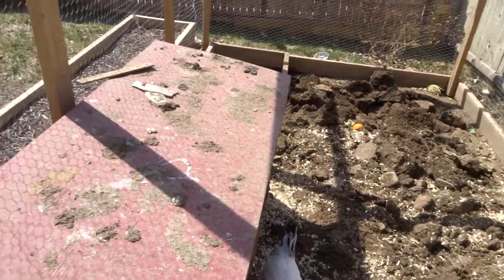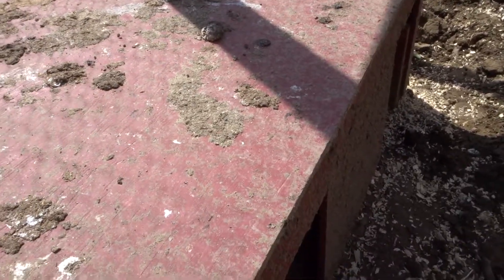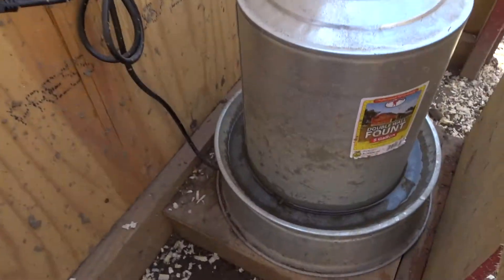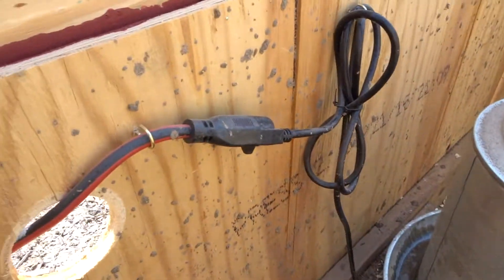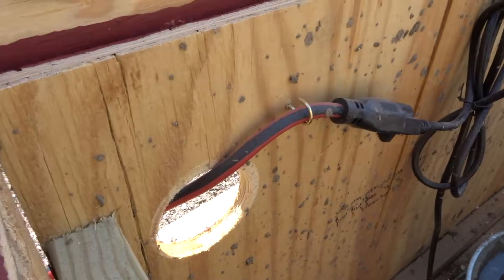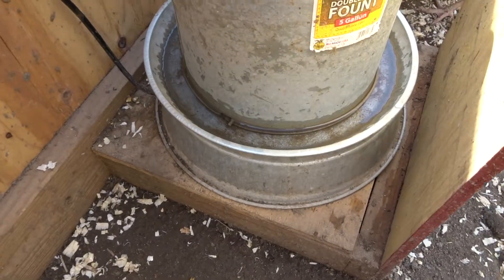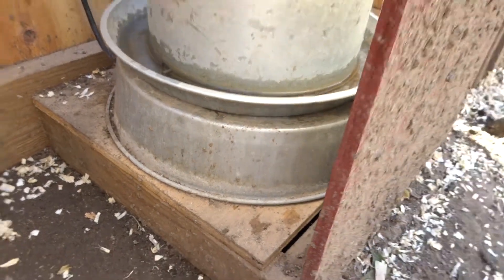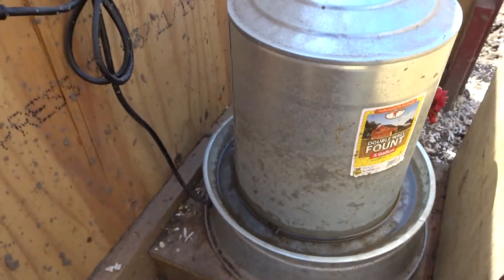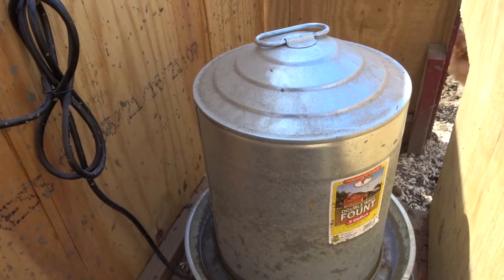In no particular order, we'll start with this. We bought one of those water heaters that sits underneath the water container right down there on the base. It plugs in and I put a little drip loop in here so in case water ran down it wouldn't get in the plug. That is not supposed to be directly exposed to the elements - you can see that plate. You can get them on Amazon for about $40; they were just on sale for $19 so I bought an extra one for next year.